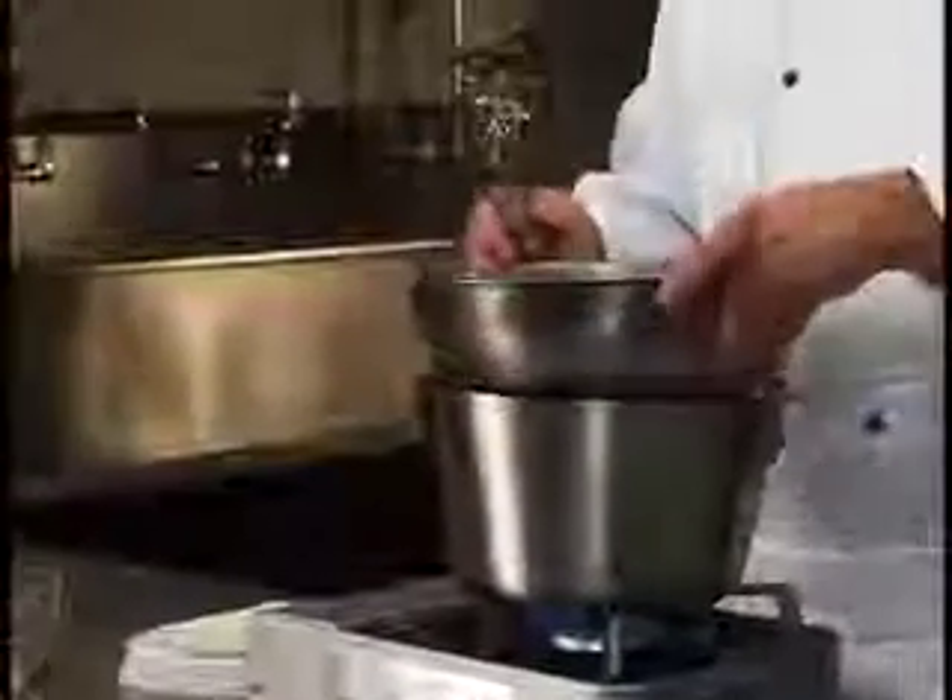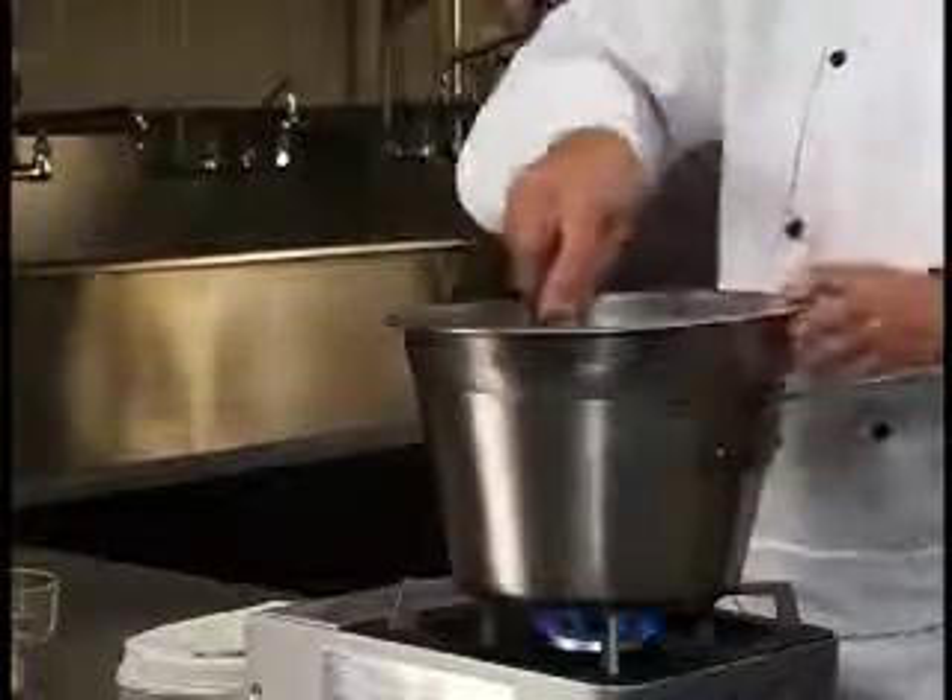Place the bowl over a double boiler, whipping continuously with a wire whip. As the yolks cook, the mixture will thicken.